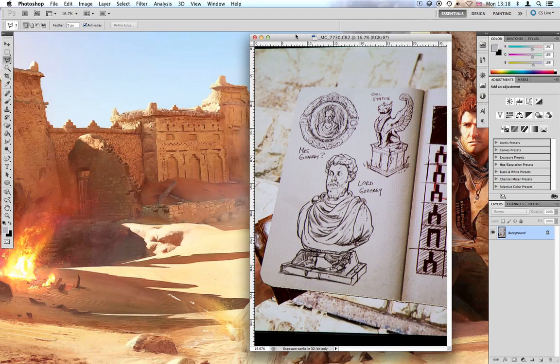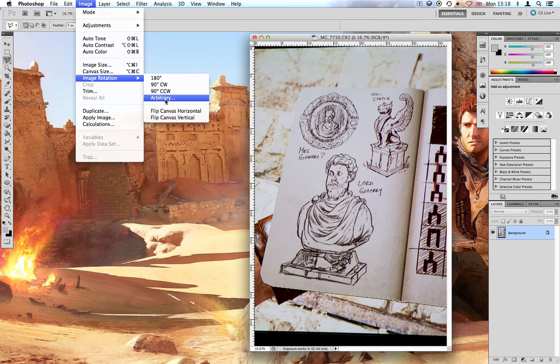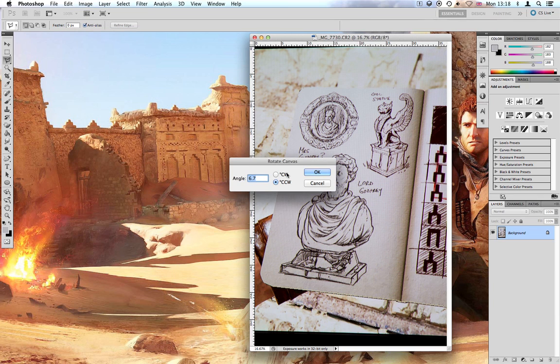What we want to achieve in Photoshop is: A, to make the page the correct size for the physical journal, and B, to change the rotation and perspective. To start off with I'll change the rotation. It's about 6.7 degrees counter-clockwise every time, because we're using the centre of the page as reference. So go ahead and rotate it.